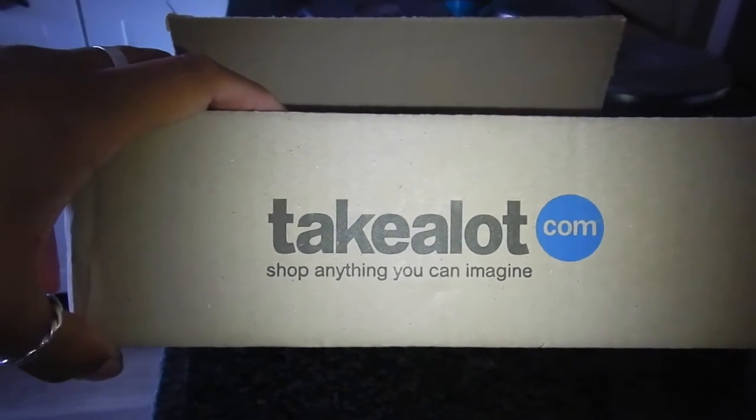So while I've been here in South Africa, unfortunately my previous little tripod died and it just literally fell to pieces. So I had to get a replacement and I used the Takealot website, which I've never used before. Apparently it's very popular here.